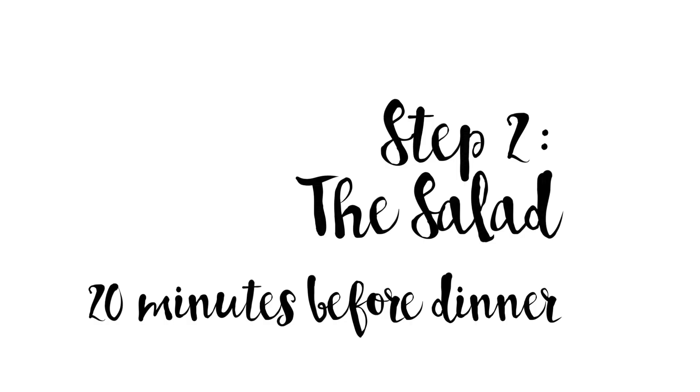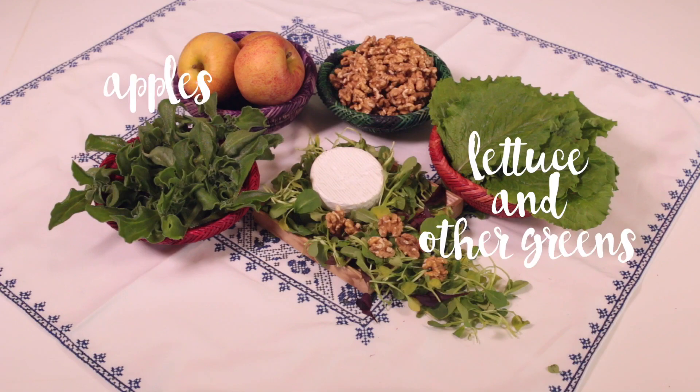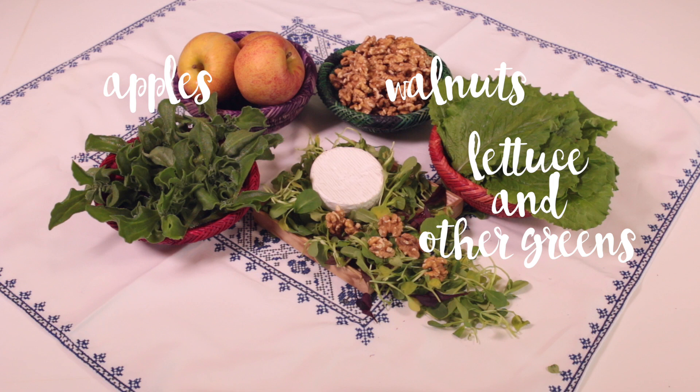20 minutes before serving dinner, make the salad. You will need lettuce and other greens, apples, walnuts and creamy cheese.